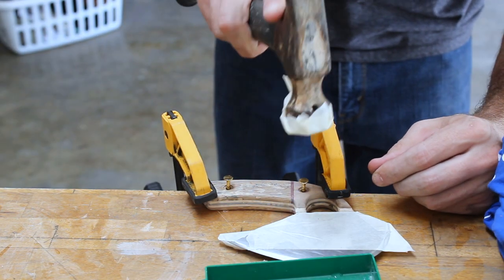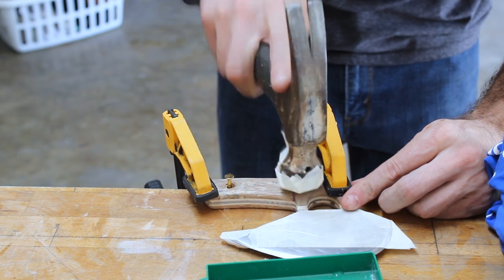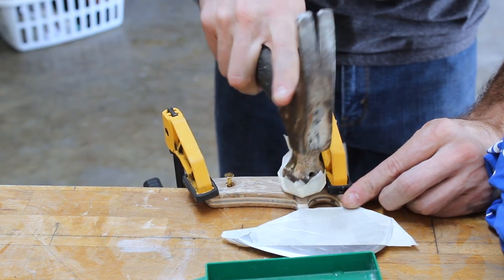I placed three or four pieces of tape over the face of the hammer so that when I'm installing the rivets, it wouldn't mark them up.